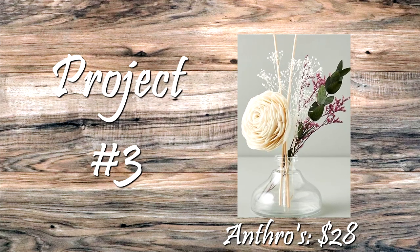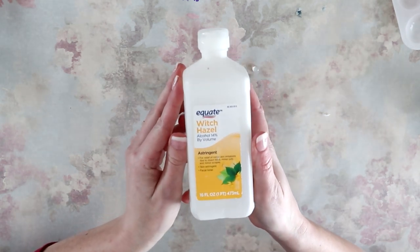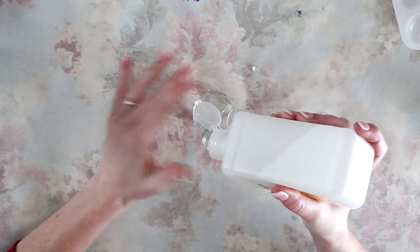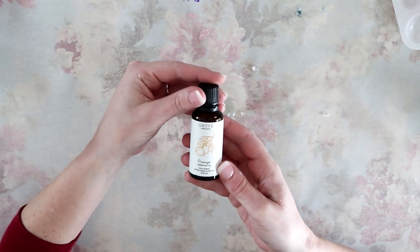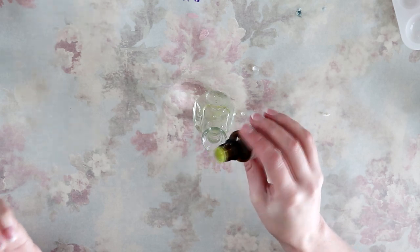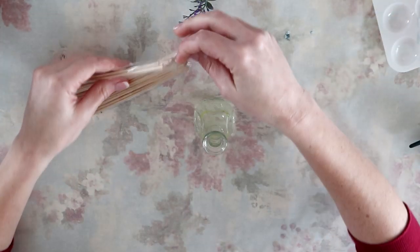Project number three is the easiest and my favorite. I'm starting off with this little Libby bud vase that I got two for a dollar from Goodwill, and some witch hazel. I'm going to fill the Libby glass up a third of the way with witch hazel — if you don't have witch hazel, you can use rubbing alcohol. Then I'm going to put three to five drops of orange essential oil in there. You can use whatever scent you want; this is just one of my favorites.